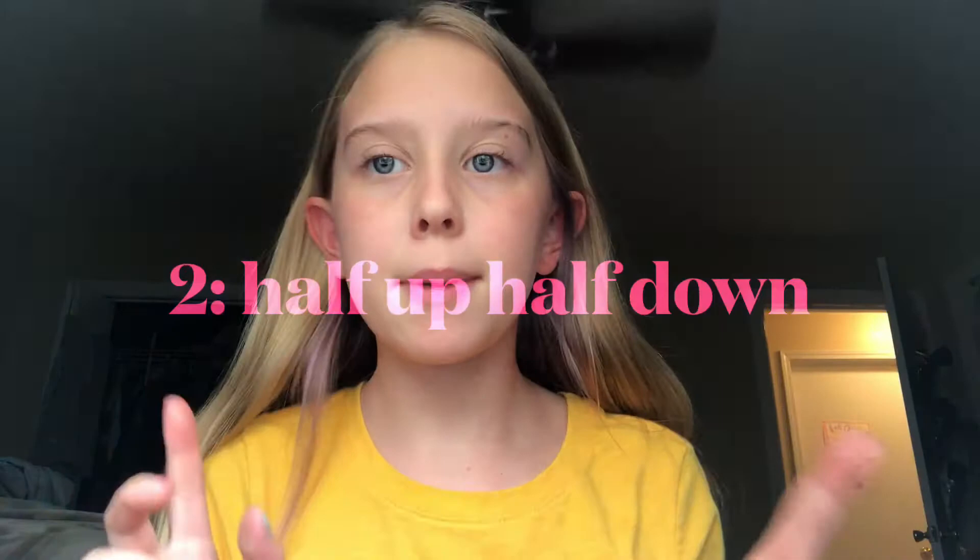Here's the next easy hair tutorial that you can do at home. It is called Half Up, Half Down. I don't know if you've heard of it, but I really like Half Up, Half Down. I don't wear it too much.